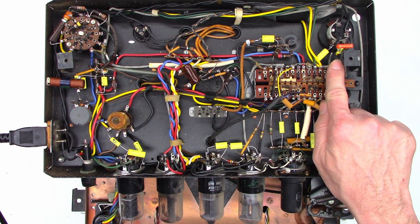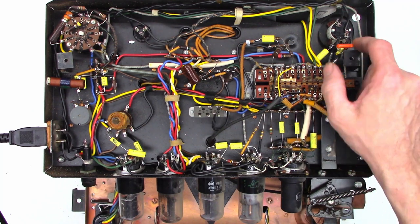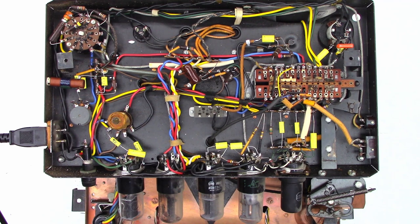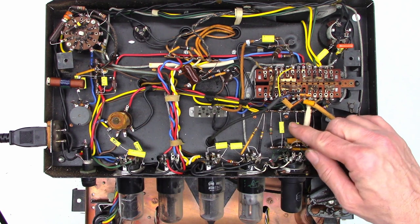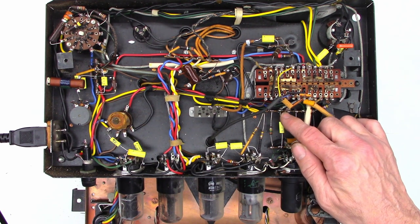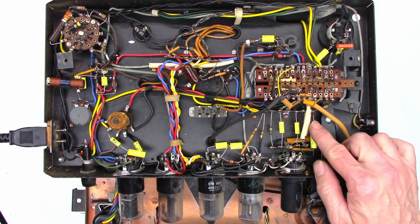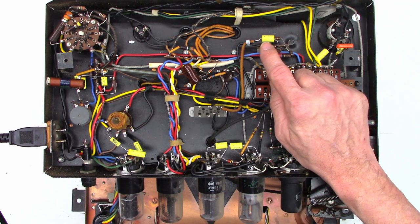There's heat shrink on the connections, and I folded it over while it was hot on these three terminals so it's secured pretty well — I don't think we're going to have any issues with that. When I did the recap, I tried to use the original lead dress, which means I unsolder the capacitor from each end and then put the new capacitor through the terminal, bend it all the way over, and resolder it on both ends. You can see every capacitor is applied that way.